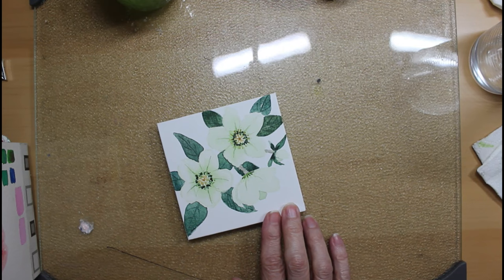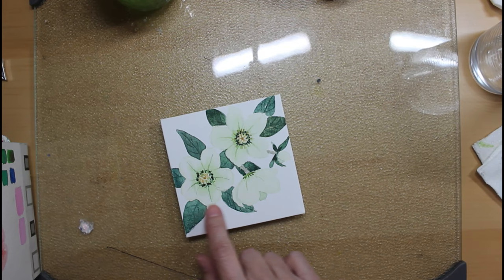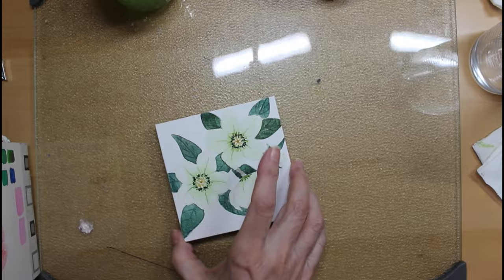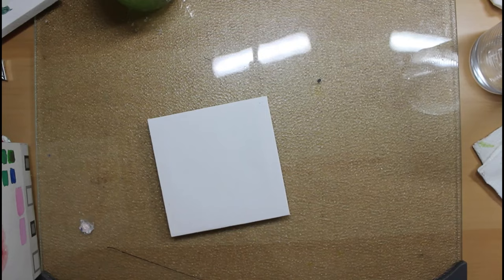I think it worked okay, but I believe it needs a slightly thicker coat of the watercolor ground because you can still very much see the grid of the canvas. I'd like that to be slightly less pronounced, so I'm going to try this again on a new canvas and do maybe a different type of hellebore.